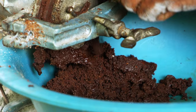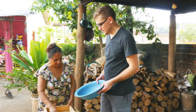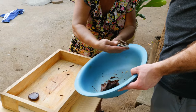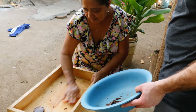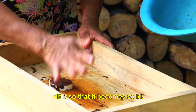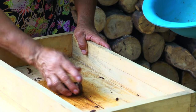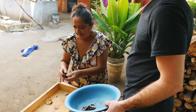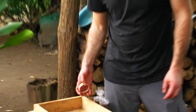After three passes, we molded it into bars. After harvesting, fermenting, and roasting the cacao, I finally had some chocolate in hand.